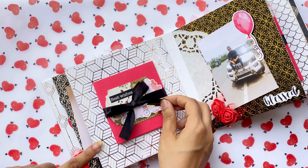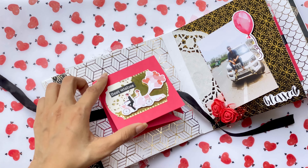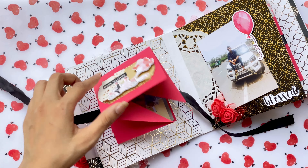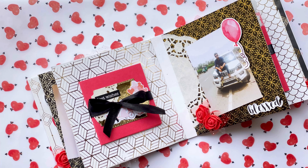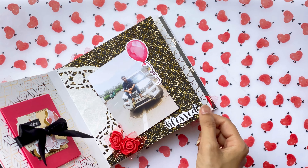Here we have a squash card on top of which I have added an embellishment from the set. The next page has a layout wherein I have added this balloon from the elements in tags.